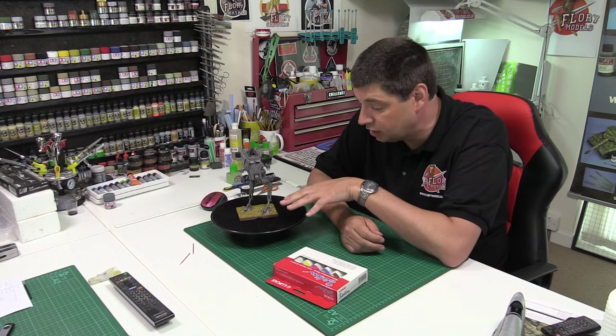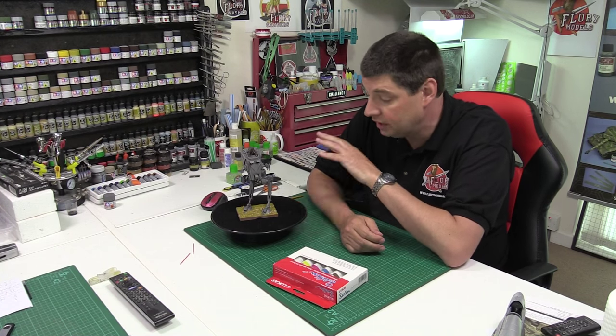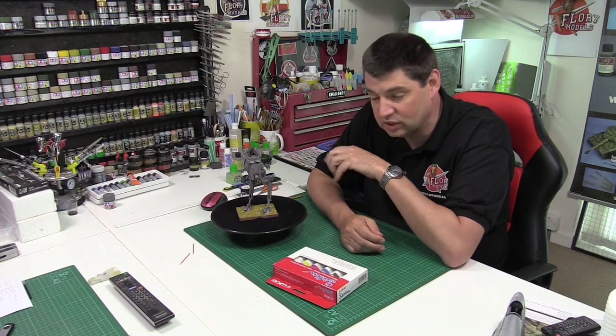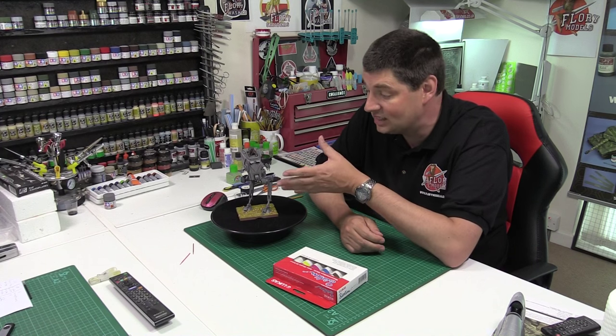Down here on the base we did exactly the same as we did with the Sherman — just PVA glue absolutely everywhere. Then we've gone round and literally just sprinkled that on the top, blown it off, and got it out. Unfortunately the static with this stuff is a bit of a nightmare, so trying to get it off the model is a little bit of a pain, but it is there.